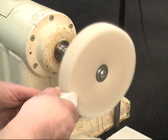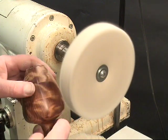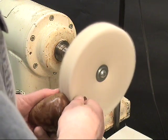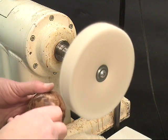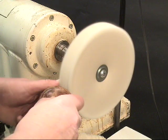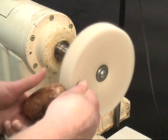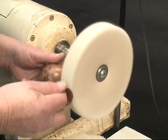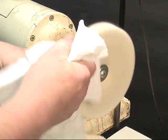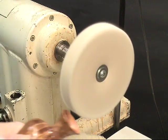Now do the same thing with the finer grit white diamond. You may get a little white powder showing up on the wood — all that means is there's a little bit of excess polishing compound on there. Don't depend on this to be doing your sanding for you. It's not a replacement for sanding. This is a surface preparation and a finishing technique. Then wipe the surface off and make sure it's clean and dry and doesn't have any abrasive powder or wax on it.